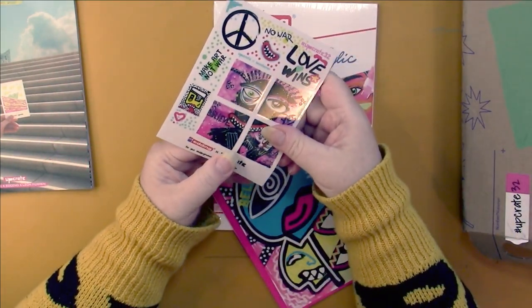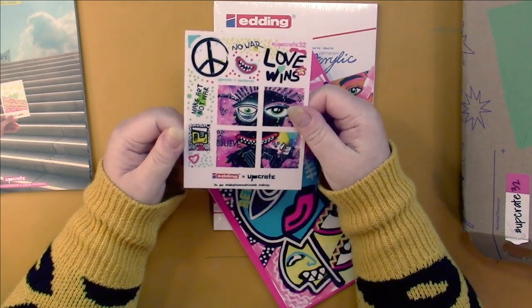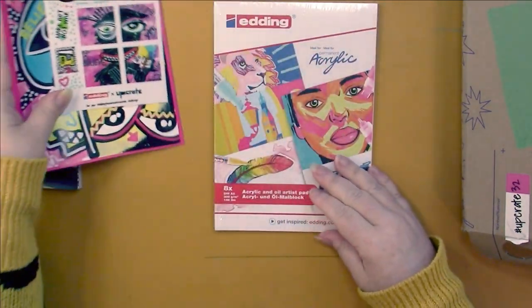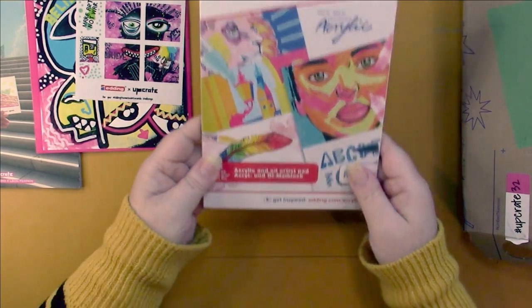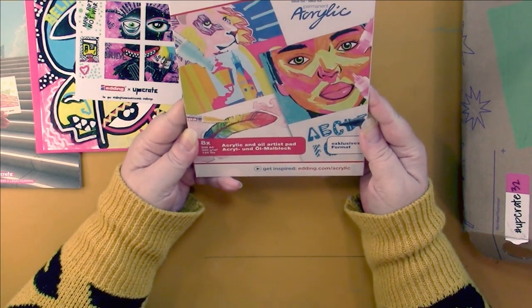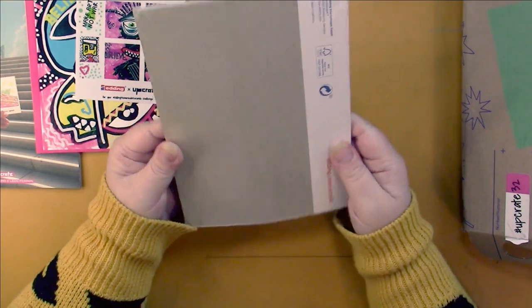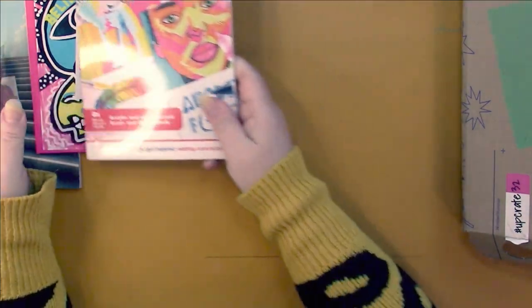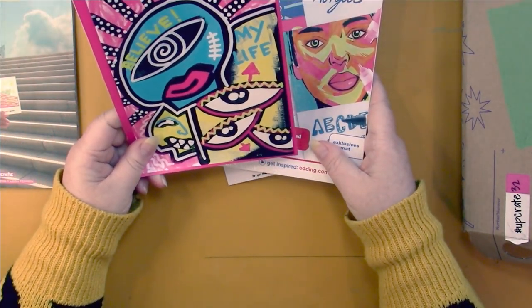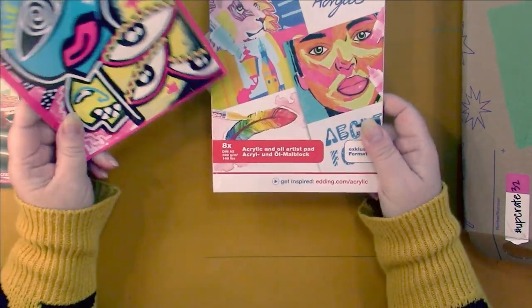The stickers are different too — they look like vinyl ones. I hope they don't go that way for good because I liked the matte stickers they used to give us. Then they give us an acrylic and oil artist pad by Edding — an exclusive format for 140 pounds. Looking at this paper, I think we might get oil pastels or paint pens.